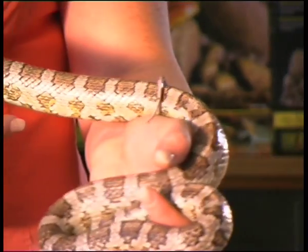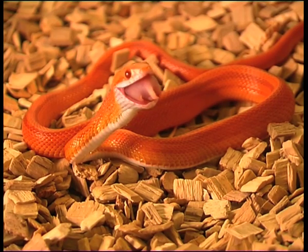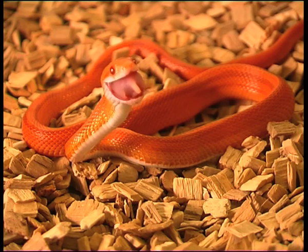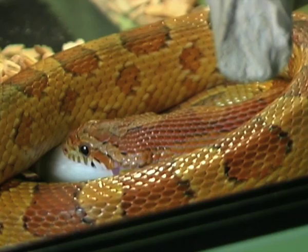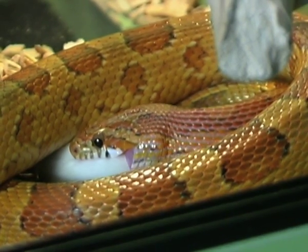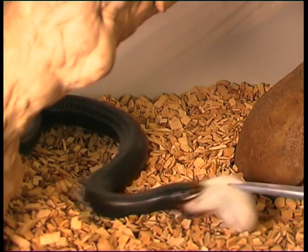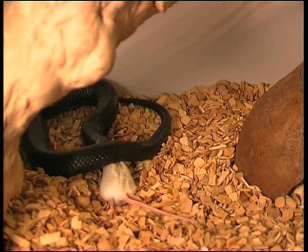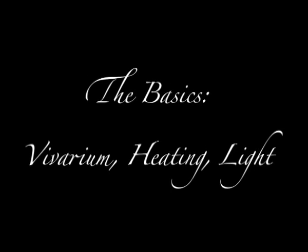We're going to talk about feeding your corn snake. These animals eat defrosted rodents. With a hatchling corn I would be expecting to feed once every week, and with something like this — a grown-on one — I would be looking at feeding it every two weeks. To defrost your mouse, we let them defrost naturally. What you don't want to do is use a microwave — some people will do that and it will raise the bacteria levels and actually can make the corn snake quite poorly. We would feed the snakes using a set of tweezers — not because the corn snake is dangerous in any way, but because we want the animal to feel secure.